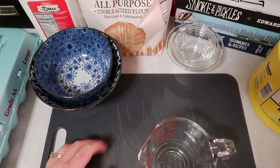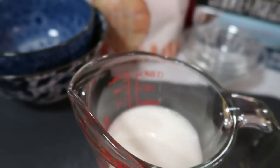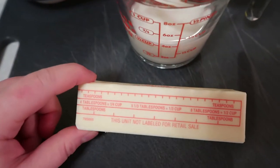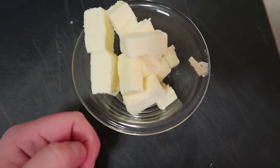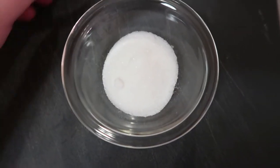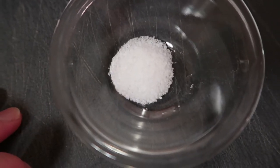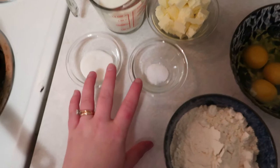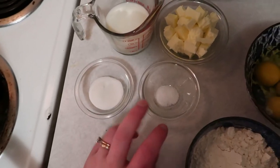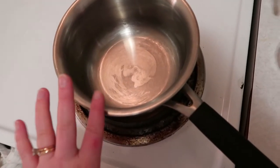First we're going to measure a half cup of whole milk. Next, we're going to cut six tablespoons of butter into small pieces. Then one tablespoon of sugar, followed by a half teaspoon of salt. Now one cup of flour. Finally, we crack five eggs into this bowl. We have all of our ingredients measured out, so the first thing we're going to do is combine the sugar, salt, half cup of milk, six tablespoons of butter, and a half cup of water into our saucepan.